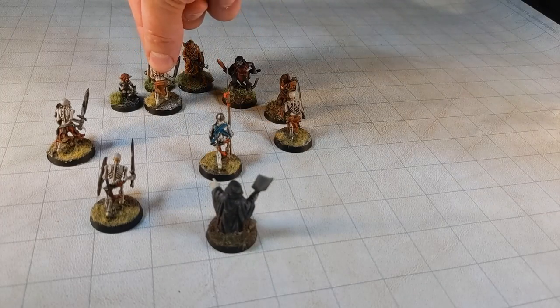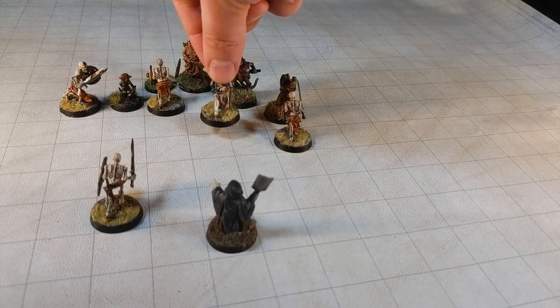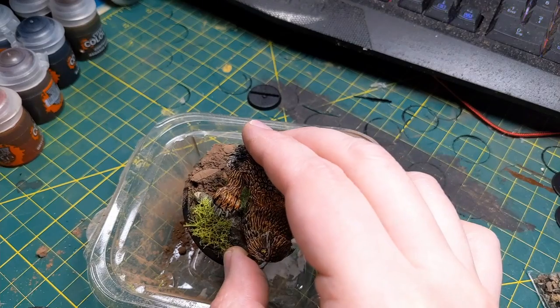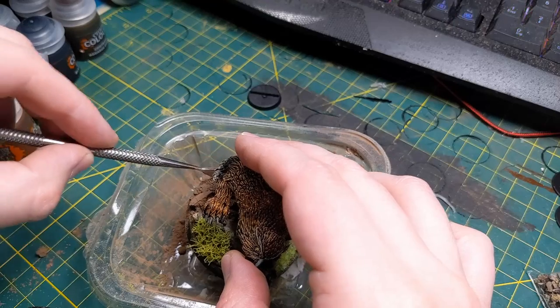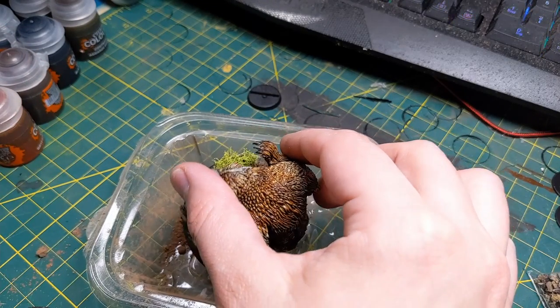Using the same basing style can really bring cohesion when you're mixing models from different lines on the same gaming table — this especially helps when heroic and historical scales are both being represented. During the blending process, we're pushing everything together. You can do this with basing compound, tile grout, or even fine grit sand — basically anything that covers up those gaps. We want it to look like these things are sitting on the base, not glued to it.